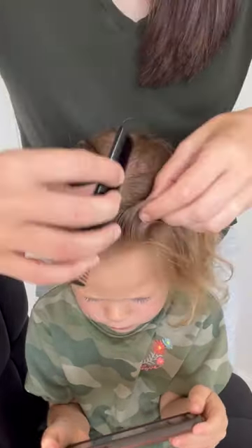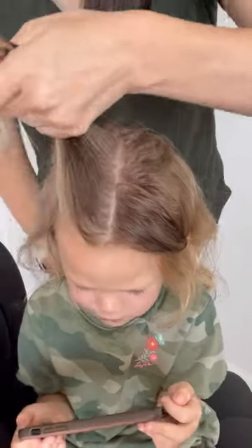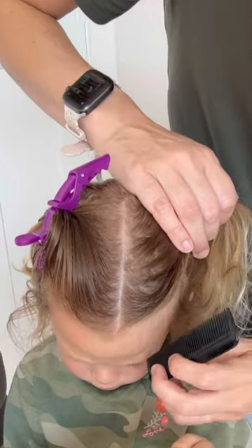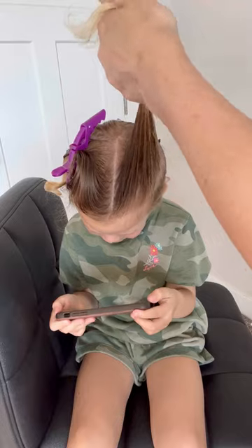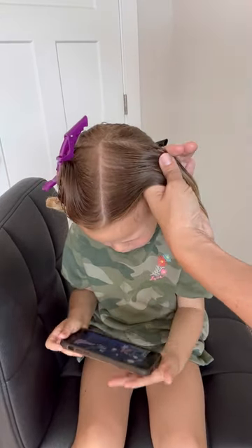I'm then going to make a center part from the forehead to the crown and then measure out two sections on either side. I'm using the side of her eyebrow to measure — it just makes the sections really even. Another idea is to use your fingers to measure. I'm then going to spray a little bit of spray gel in.